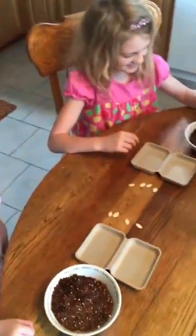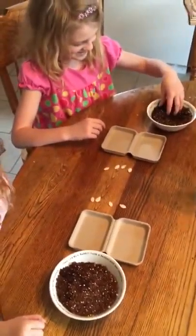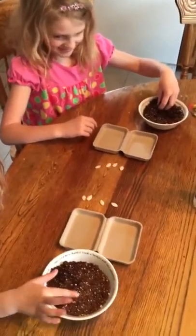Today we're going to be planting some pumpkin seeds, getting the garden ready for the summer and fall. Let's go ahead and plant some seeds, girls.